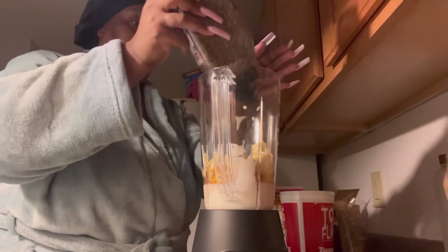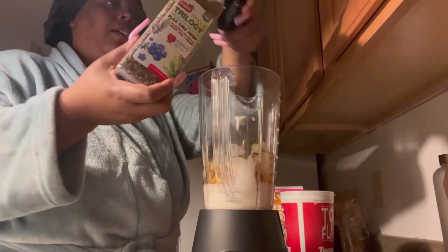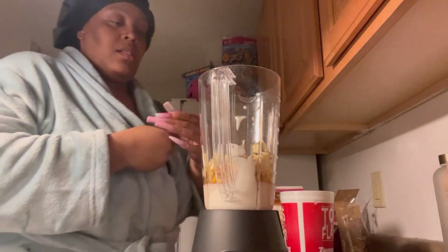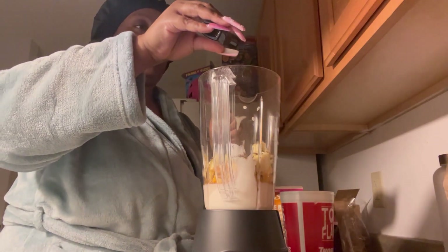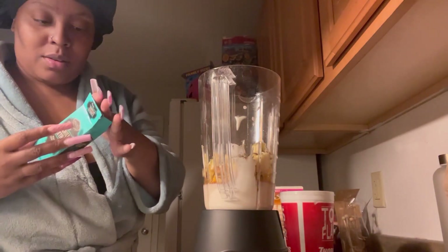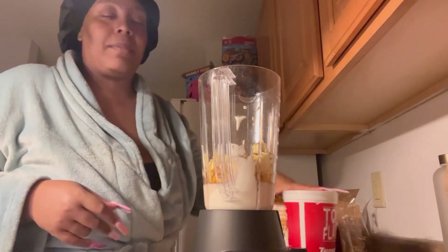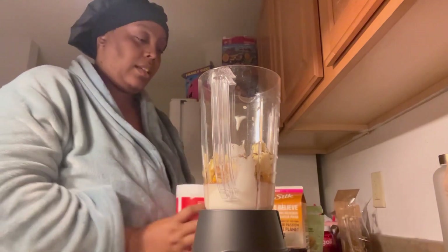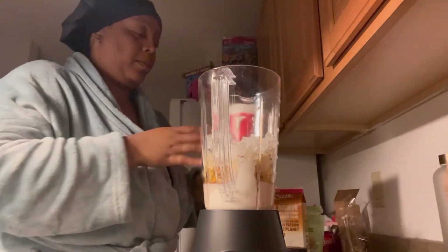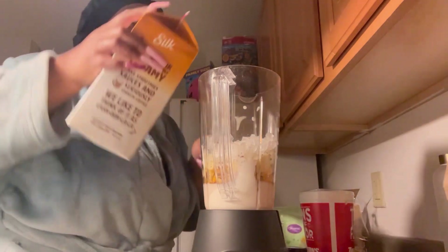I'm putting in some of my chia flax seed mix. Then just a splash of vanilla. The recipe said to use vanilla without alcohol, but I just bought the regular one — I'm not sure if it has alcohol in it. Use what you got on hand; don't go out buying all this extra stuff. I don't usually keep ice in the house but I'm adding just a little for extra iciness, though I think it might dilute some of the properties a bit.